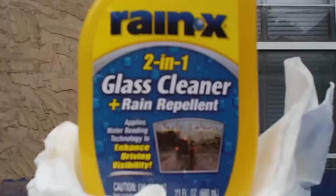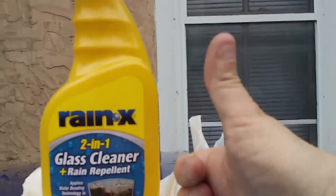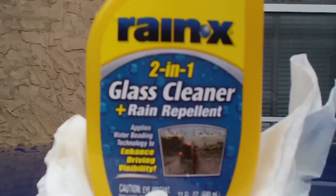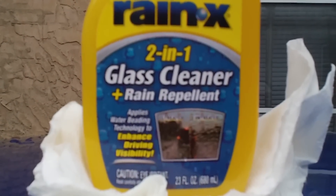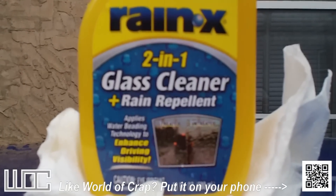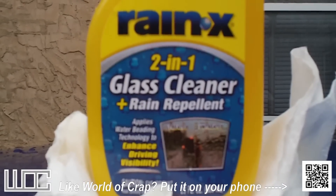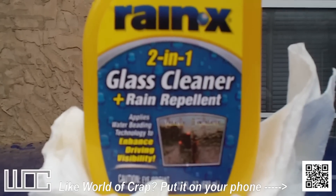So what do I think of Rain-X two-in-one glass cleaner? It does work. Unfortunately I could not demonstrate an actual rain-like environment, but I could even see from where I was standing that it did its job. It beaded up the water and when it was done the water was just whisked right off the windshield — it didn't stay.